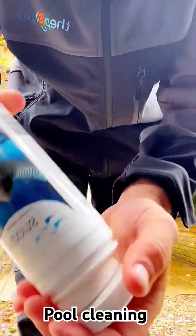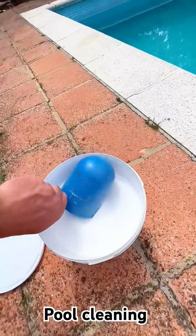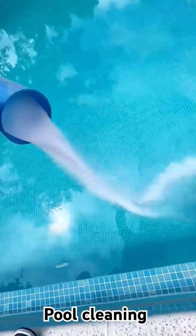Then we've got some sparkle tabs and these are used when your pool water has gone a little bit cloudy. They go in the skimmer as well and they dissolve very quickly. They work by putting a thin layer over the sand catching smaller particles that flow through the system.